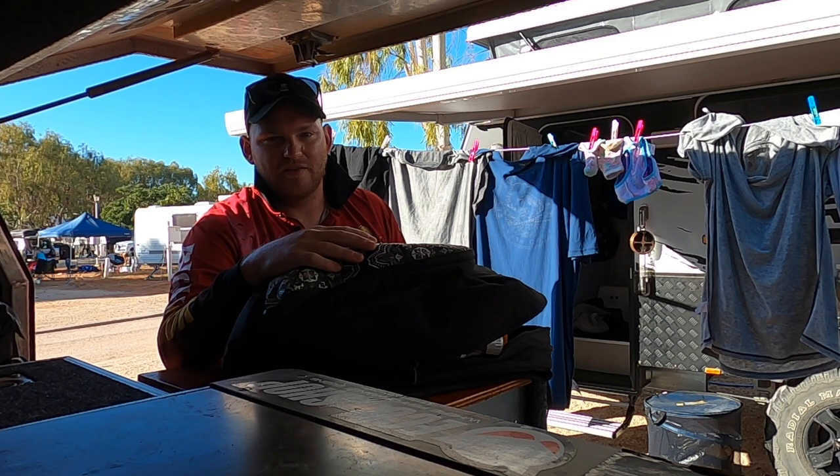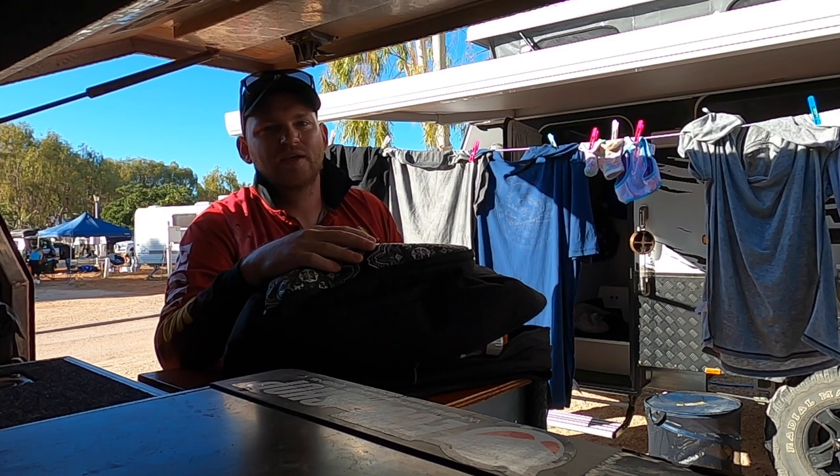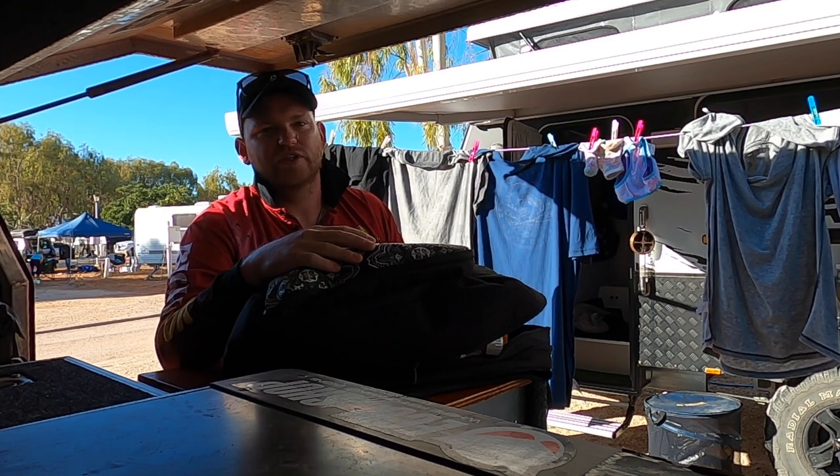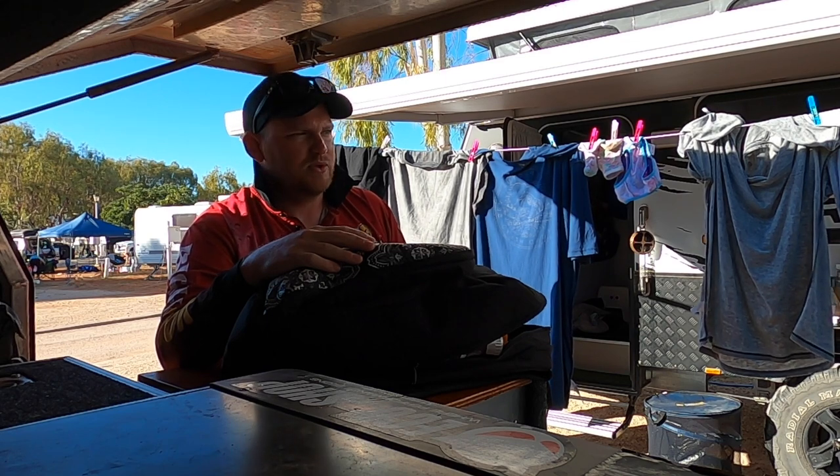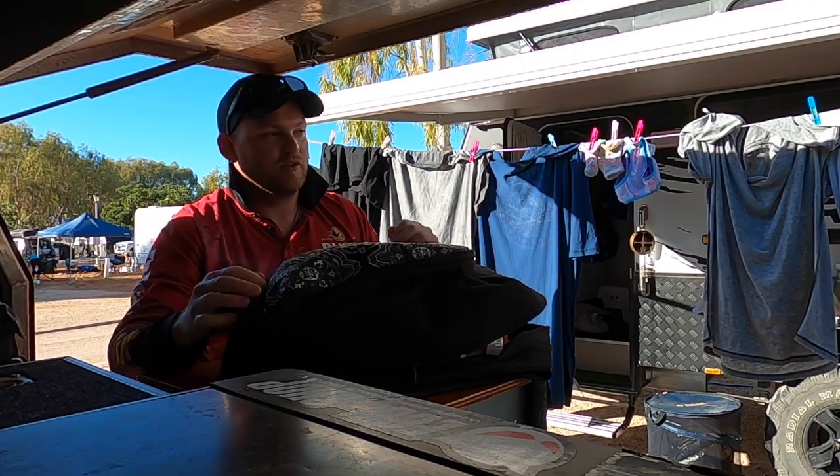Tiff's old man knocked on the caravan door this morning and said the winds are good. We're getting the big boat out and going fishing. He's towed his big Markham catamaran up here, so we're going to get that out today and hopefully fill the freezers.